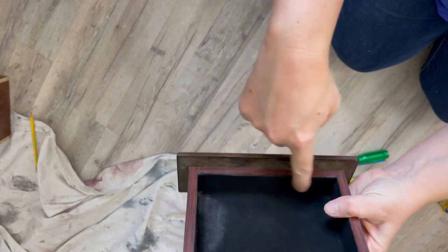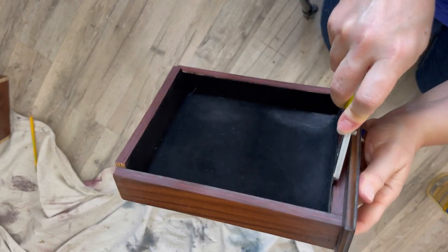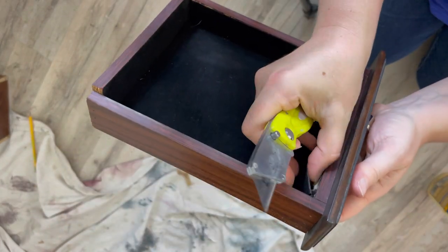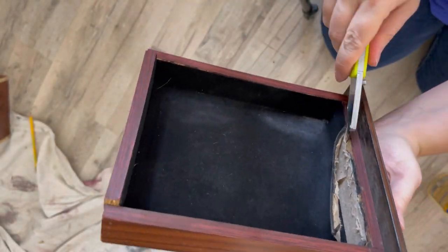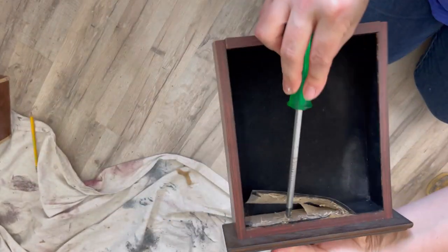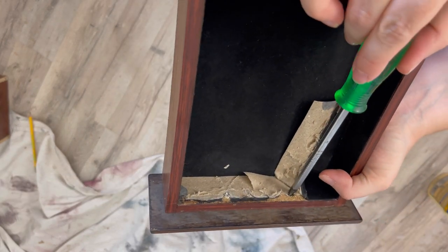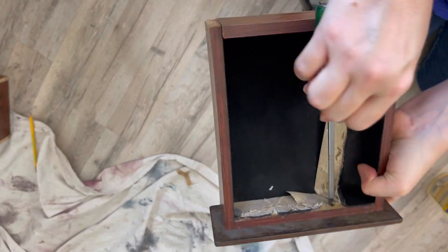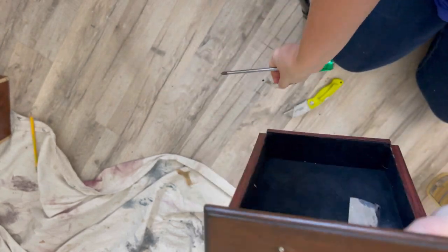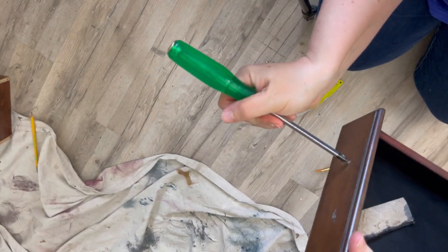I'm replacing the hardware, so I need to remove the old hardware. As you can see, the screws aren't accessible from the back because of the material, so I just take my razor blade and cut that material right out. I'm being careful not to rip it all up because I'm going to glue it back when I'm done. The old hardware needed a little tap — some help coming out — so I used the back of my screwdriver.